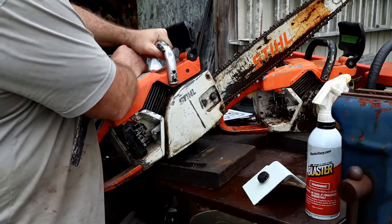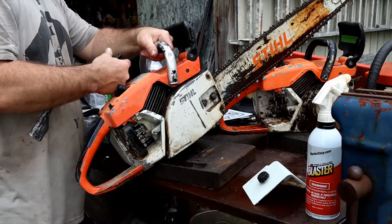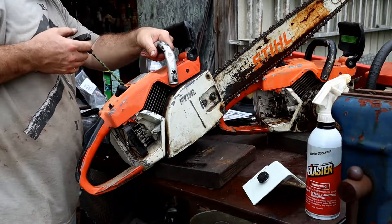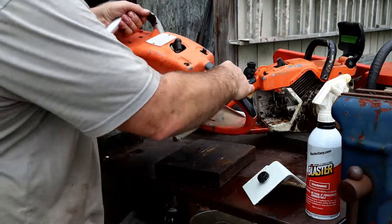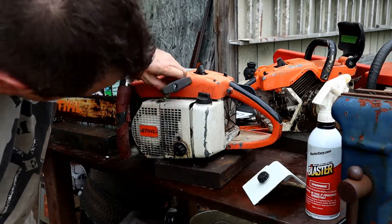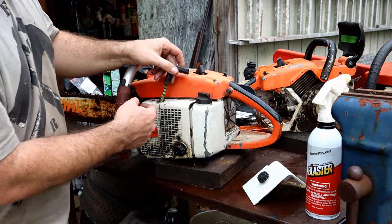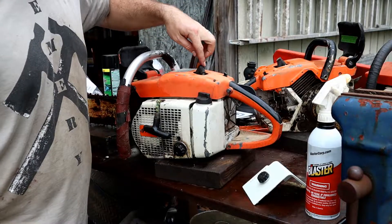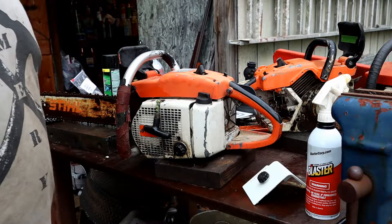Let's check for compression — it pulls over. This one needs a pull cord right off the bat. That's what we're working with. Let's start with getting this side cover off, getting the plugs out, seeing if we can get a look down into the pistons, and then get the exhausts off of there, and we'll take another look at it.